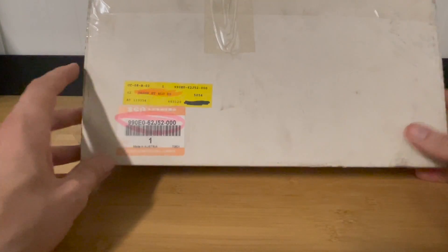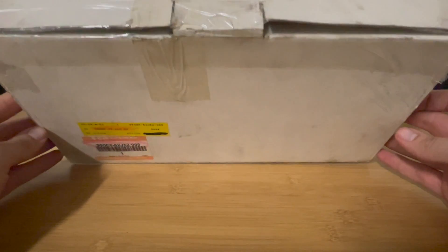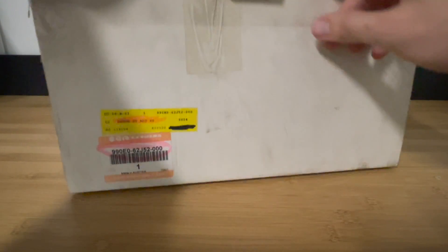Don't worry about the part numbers — I will share them in the description if you're interested. As you can see by this box, it's very old. It looks and feels very dirty. But yeah, this car is getting older, and I'm still happy that I was able to find this kit.